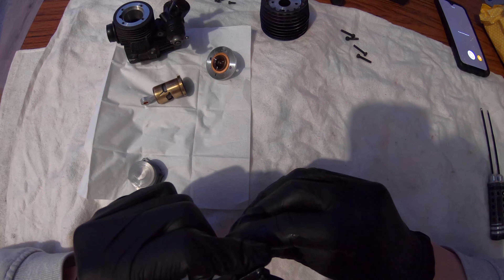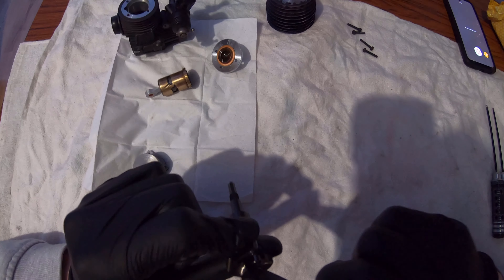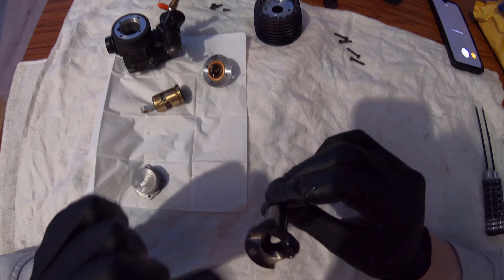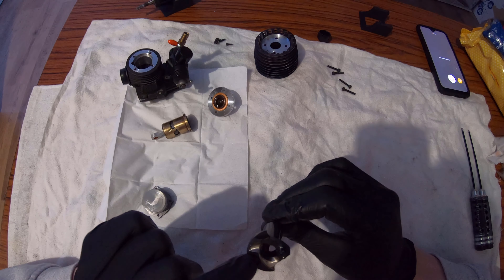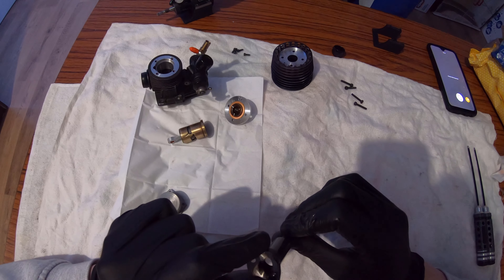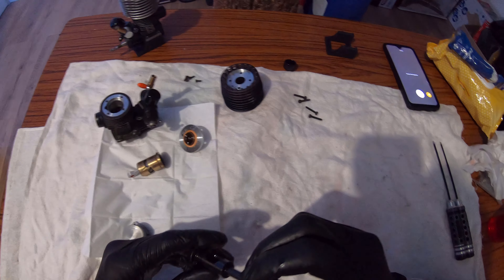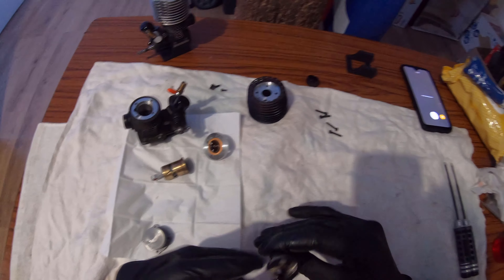He did a lot of work to this - that's definitely looking great, that looks sick. Over here we have the counterbalance weight that they always have on OS engines. The rest of the crank still looks pretty good, nice and covered in DLC coating. I don't see any scratches on it, so this will definitely last me another season.